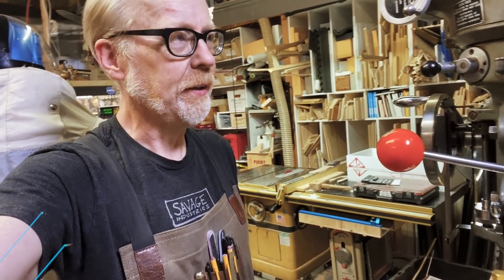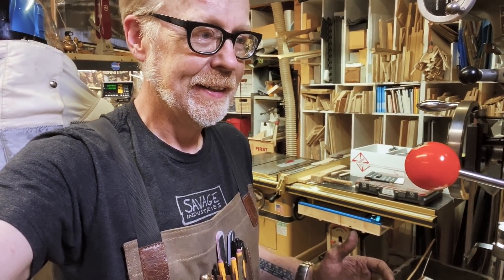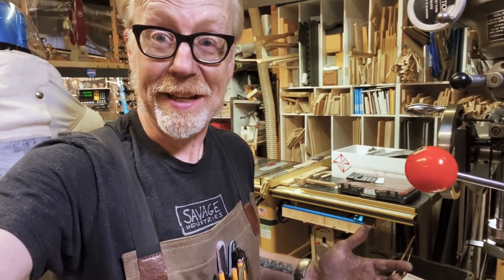Hey everybody, Adam Savage from Tested here with a one-day build that happened over a weekend. Another weekend build that I didn't plan to shoot and I didn't plan it as a one-day build, but it kind of ended up like that.